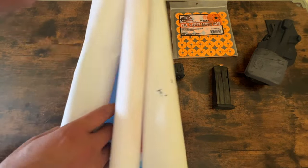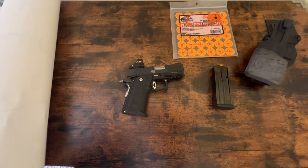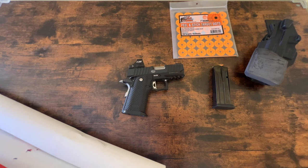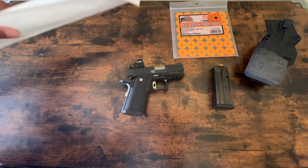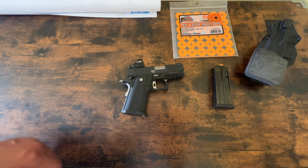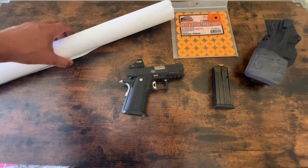I also bought a box of silhouette-type targets, a hundred of those, because my range is charging $2 a sheet. I went and bought a box of a hundred for like $39. Save some cost.